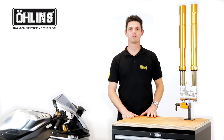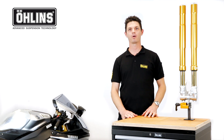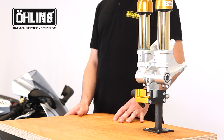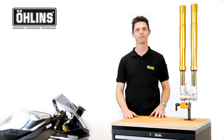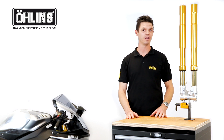Hi, and welcome to Aline's product educational video. My name is Byron Draper, product specialist for the motorcycle road and track division. In this episode, we will take a closer look at our FGRT road and track front fork, which utilizes our well-known NIX technology damping system.